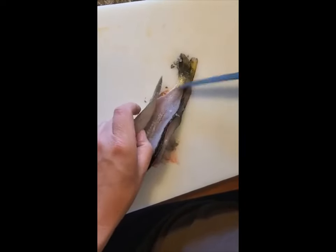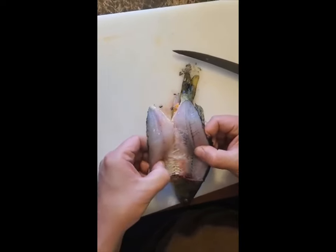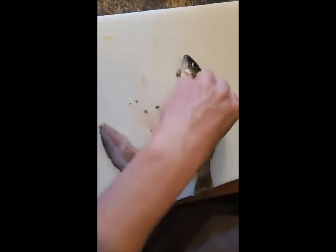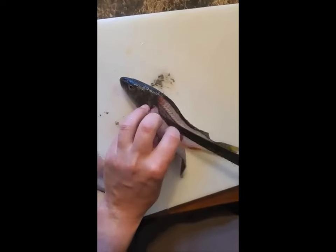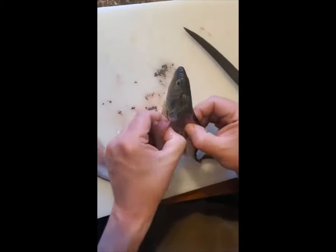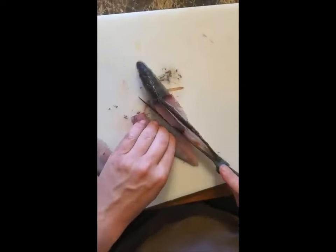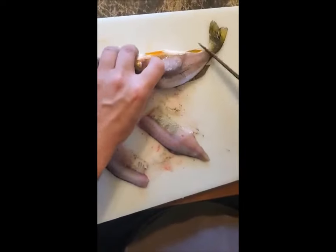Scaling is how you can get the belly to connect there and have a nice butterfly fillet. I don't do that — I cut it right off right here. Then same thing with the other side: zip, zip, zip, and then just cut the whole side right off. Now you're done with this guy.